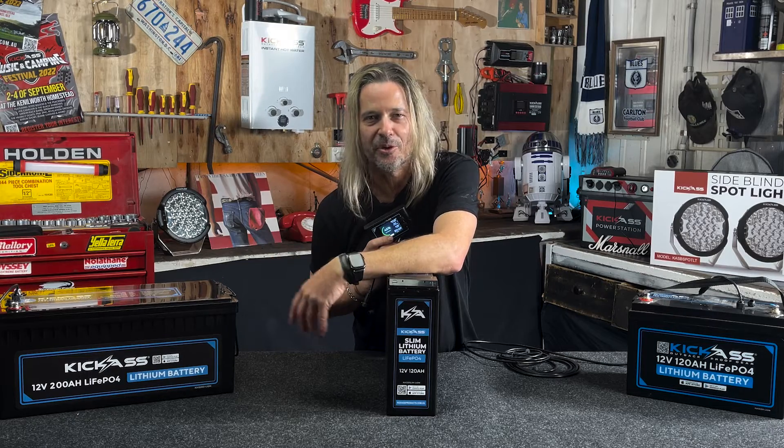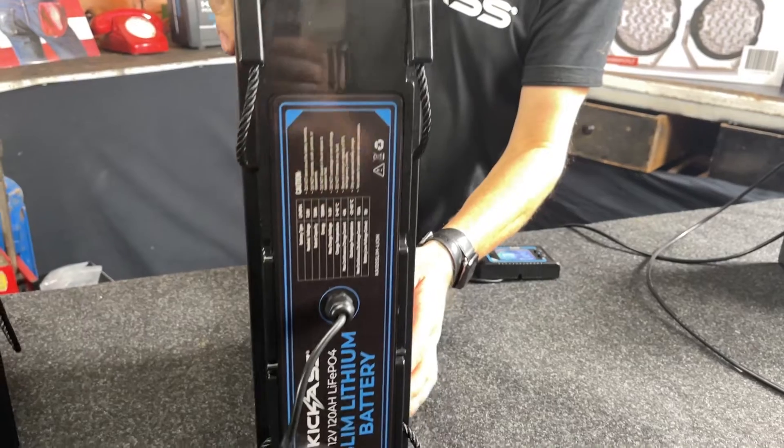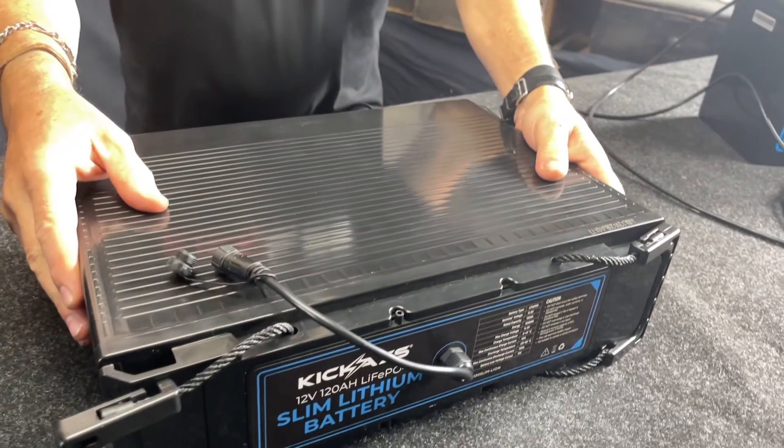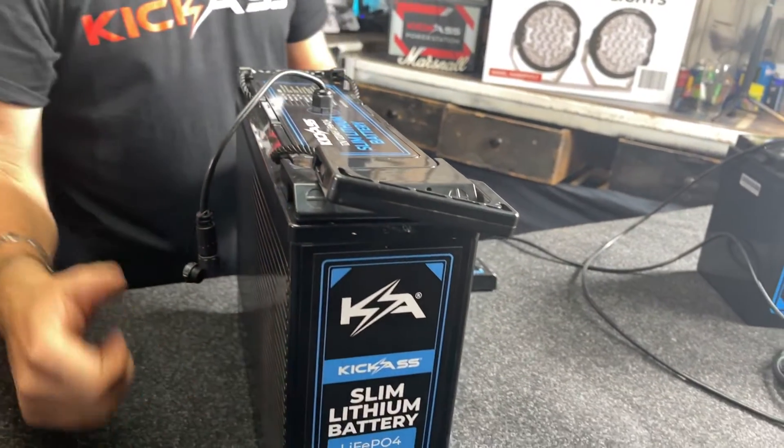It's great for all your fixed installs, whether it's under the seat, behind the seats, in your caravan, under a bed — you name it. No matter which way you want to mount it, you can go on its side, you name it. It's ready to be installed in any position.